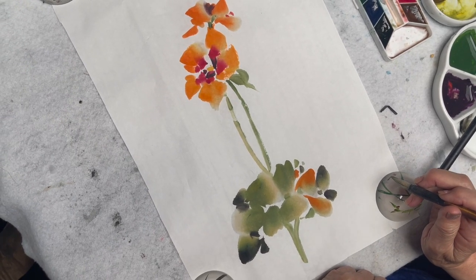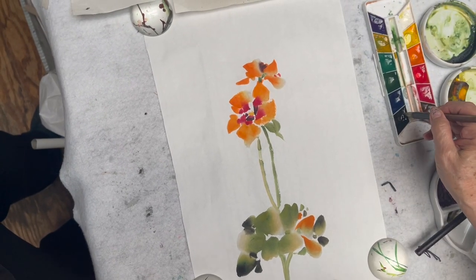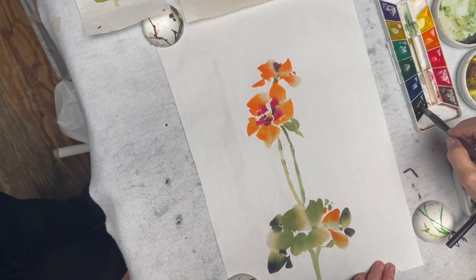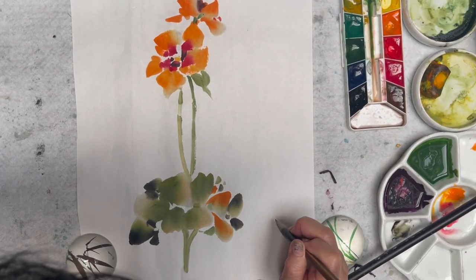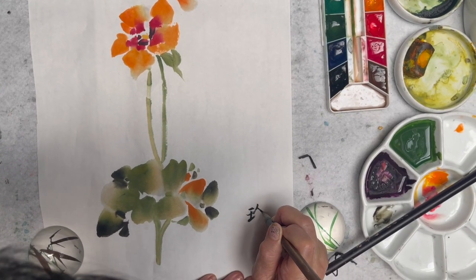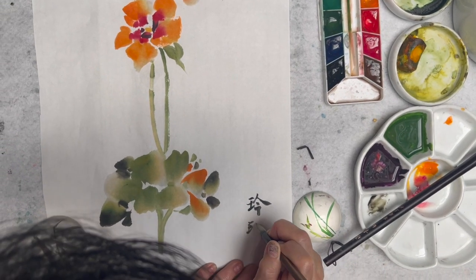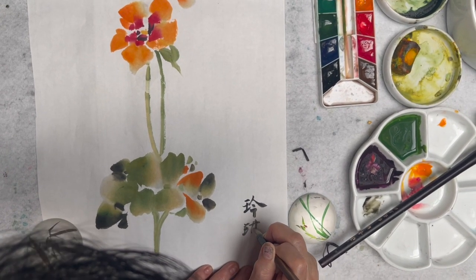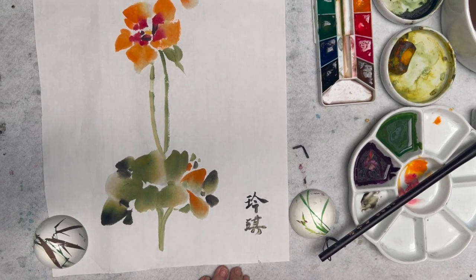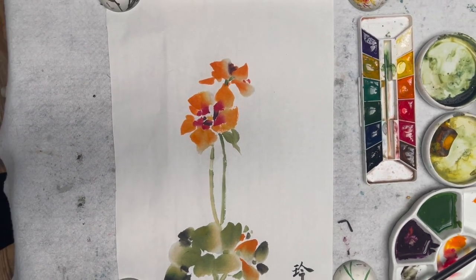I finished my work for this flower and I'm going to sign my name on the side. Happy painting — see you next time!